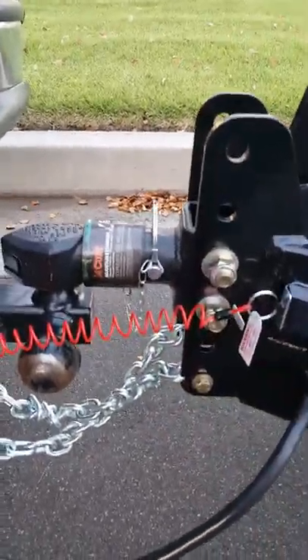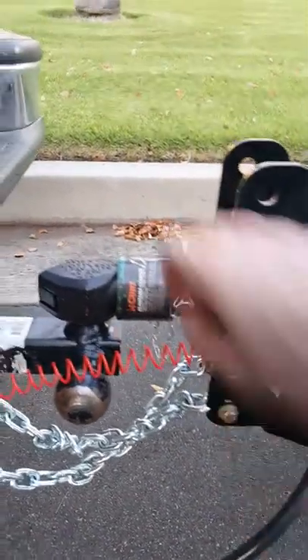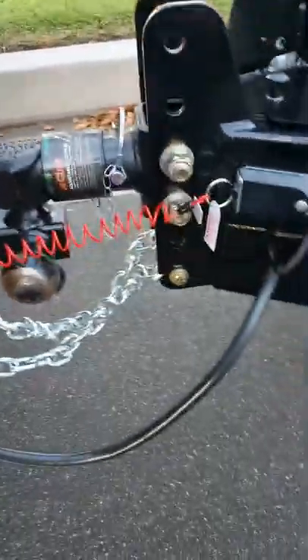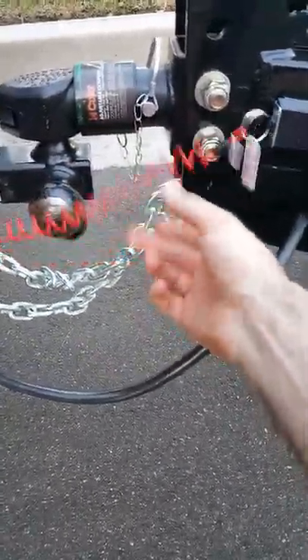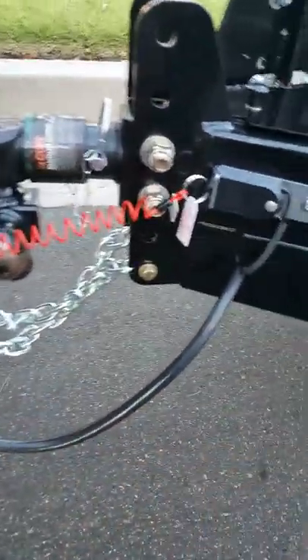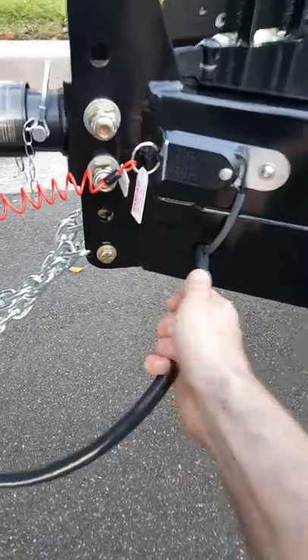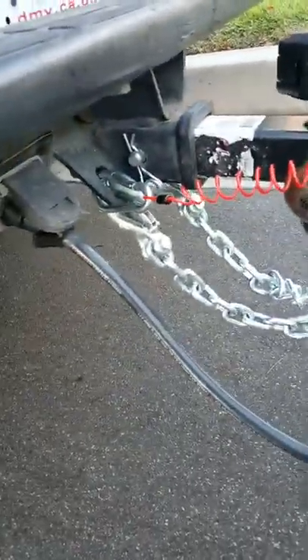The collar lock coupling is really secure — it just locks in place, slides back, and pivots open so it can't accidentally come open. The breakaway cable is coiled up so it doesn't drop down. You've got your two chains, and the electrical cord can be extended or shortened depending on where your connection is for your truck.